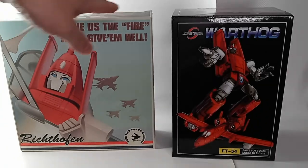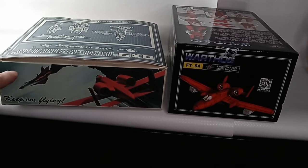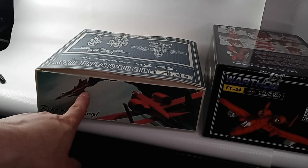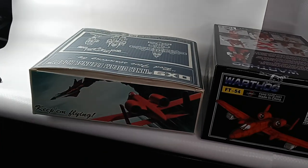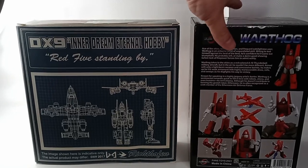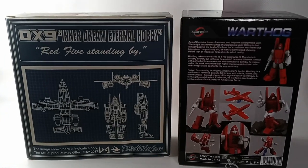The boxes are the same height; however, the DX9 box is thinner and wider than the Fans Toys. Here's more of that beautiful artwork of Ramjet and Powerglide on the top of the boxes. The back of the DX9 box has schematics of Powerglide in plane and bot mode, and the Fans Toys has photography of the Powerglide figure.